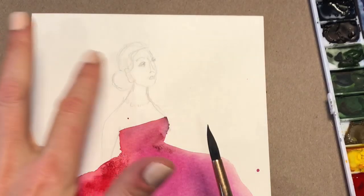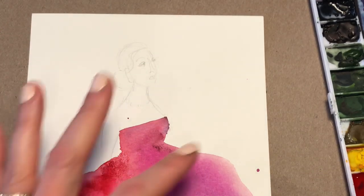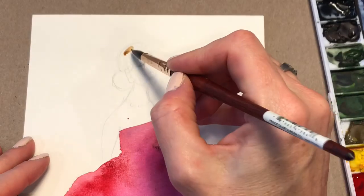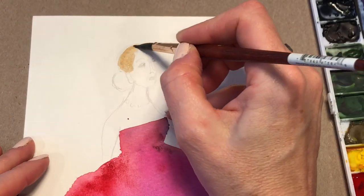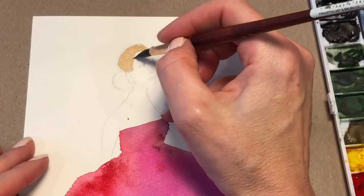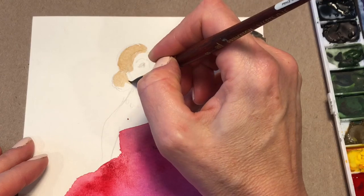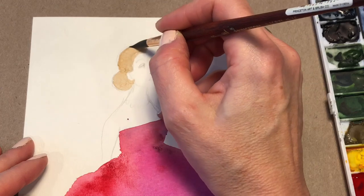I took the liberty of sketching in that same sketch I showed you how to do. You can either keep her hair white or make it a color. I think I'll do a light brown. I'm using a Princeton number 8 Neptune series brush. Just fill it in — just a light brown, nothing too harsh.